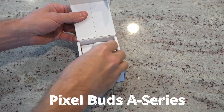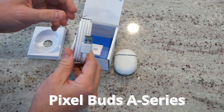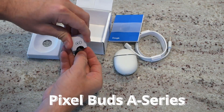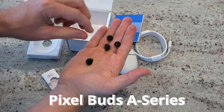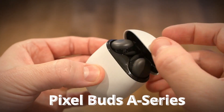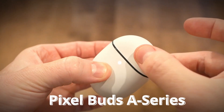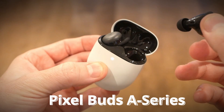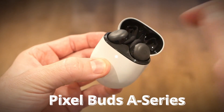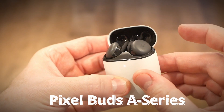Unboxing the Pixel Buds, we've got a slick looking little charging case with the earbuds inside, an extra long USB-C cable, and a box with some extra tips, bringing the total to three pairs of tips. Build quality is actually really nice — very Apple-esque — with a very snappy magnetically coupled lid. The earbuds themselves are magnetically held in place and are touch control.